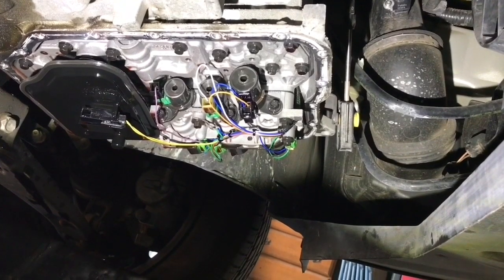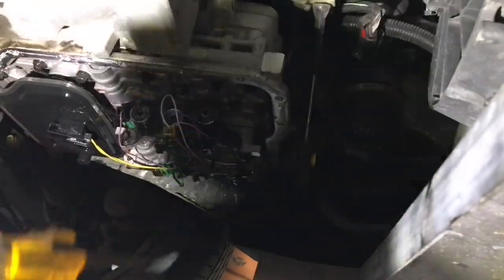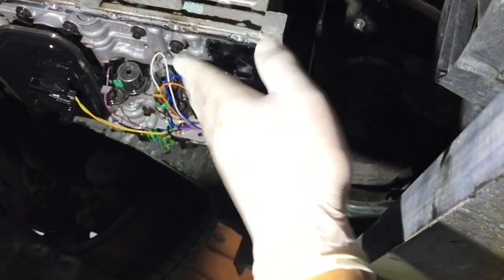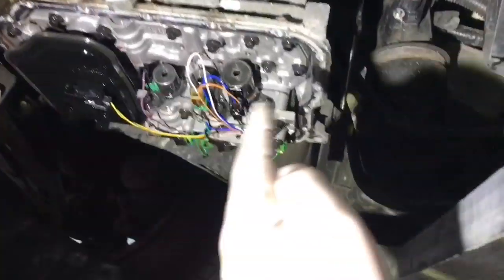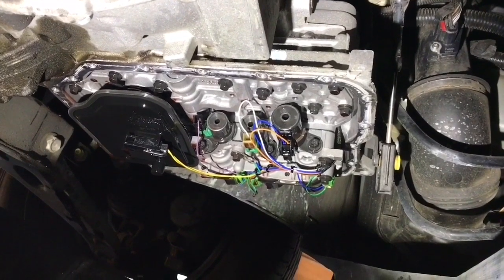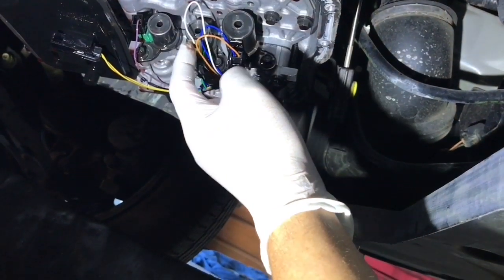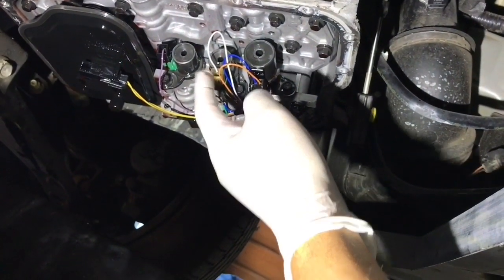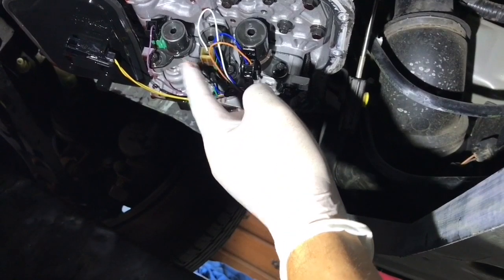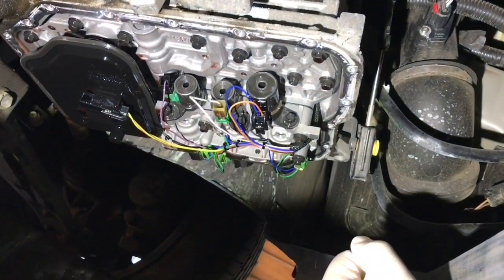Here's the underside after I took the pan off. To get the pan off I also did have to use a little persuasion with a flat edge screwdriver and just a little tap with a hammer on the corner and it came right off. The solenoid that I'm replacing is right here — it's the middle one. The middle one is solenoid A. A and B are the same part number, but solenoid A has the white wire going towards it.